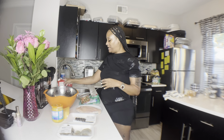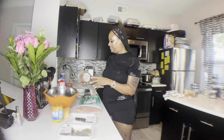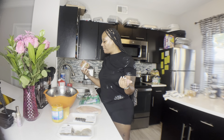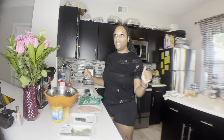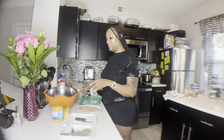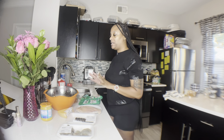Let me tell you what else we need: some heavy whipping cream, I got some diced pico — it's got everything in here, tomatoes, onions, peppers, jalapeño peppers. I got some shredded Parmesan cheese, Italian blend, some cream cheese, some queso cheese, and some Gouda cheese. Let me go ahead and clean each one of these, put it in here, and cut it up.